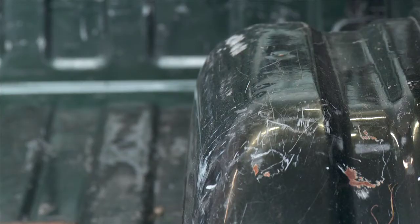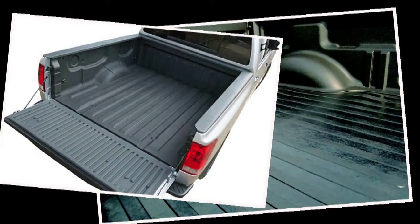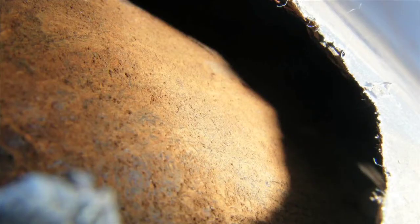We all know the bed faces the brunt of any pickup truck's wear, so what can you do to protect your investment and keep your truck's bed lasting longer? The drop-in bed liner has been around for years, but there's no way of stopping water from getting between the bed and the liner, which can lead to rust.